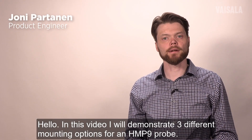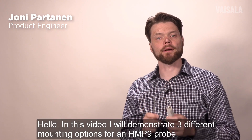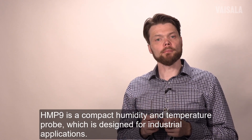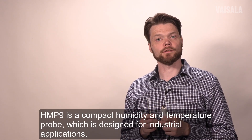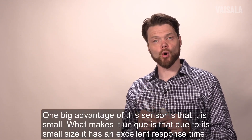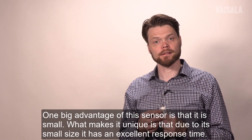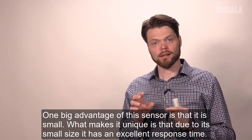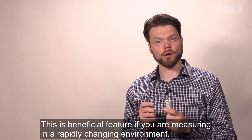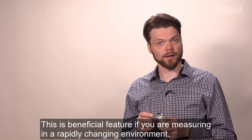Hello, in this video I will demonstrate three different mounting options for an HMP9 probe. This HMP9 is a compact humidity and temperature probe which is designed for industrial applications. One big advantage of this sensor is that it's really small. What makes it unique is that this small size gives it an excellent response time. This is a beneficial feature if you are measuring in rapidly changing environments.